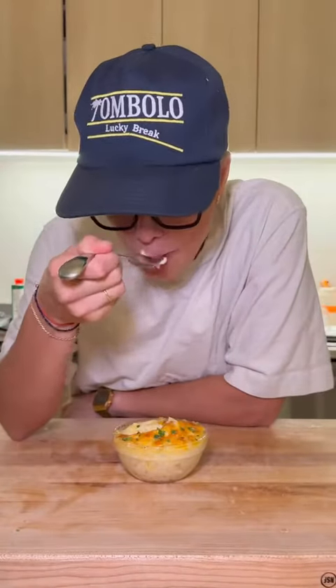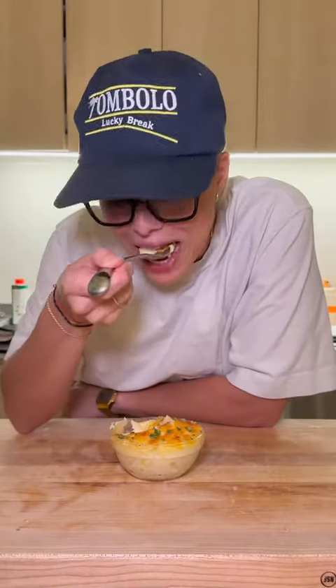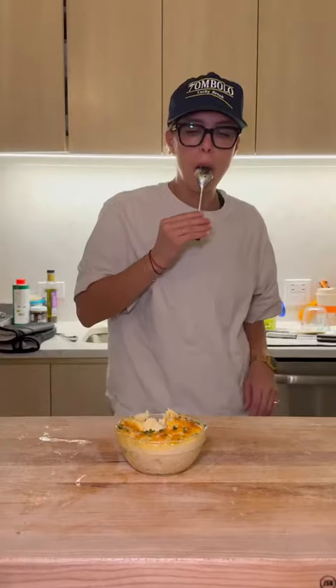Moment of truth. So good. When you get a little bite of that cheesy crust — I'll see you next time.